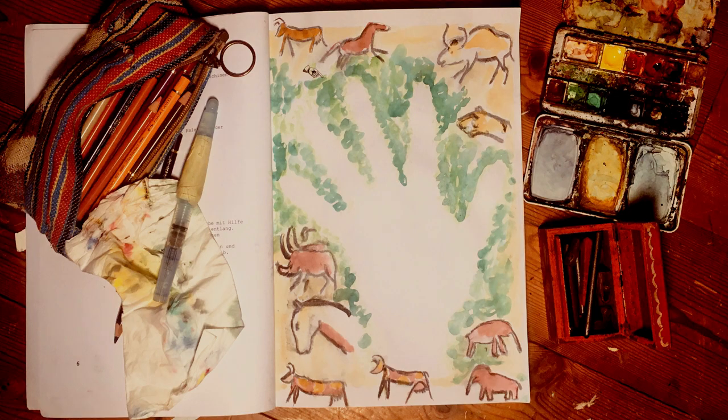Heute Höhlenmalerei. Du brauchst Papier, Pinsel, Wasserfarbe, schwarzen Filzstift, eventuell Zeichenkohle.